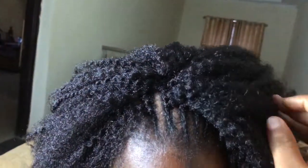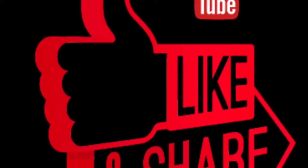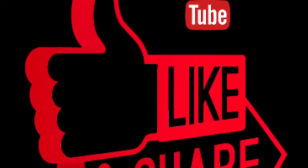My camera died so I couldn't show you the final, the very last one. But I hope you learned something. Don't forget to subscribe, like this video if you enjoyed it, and share it. Goodbye!